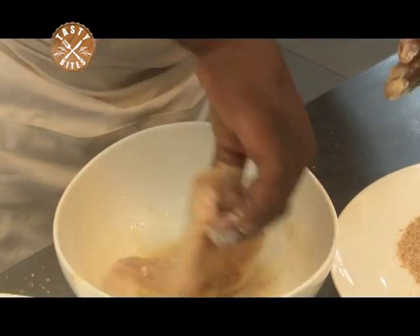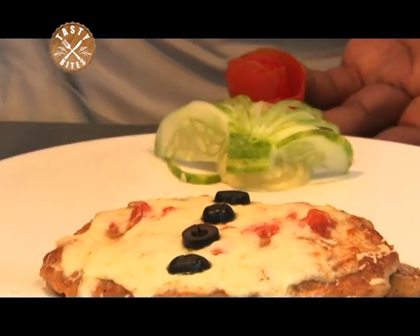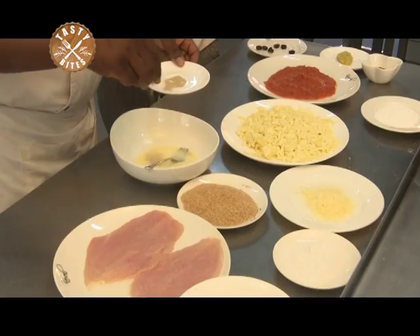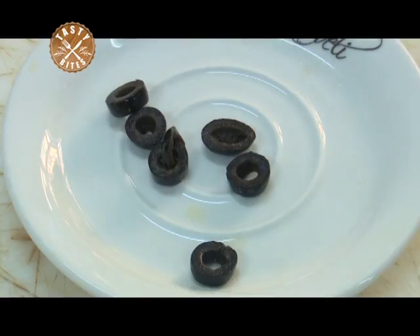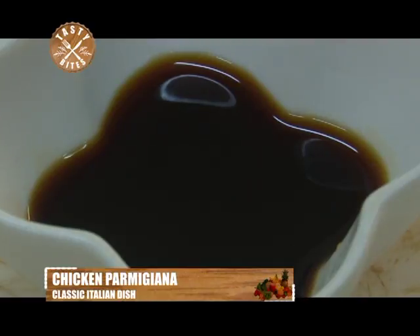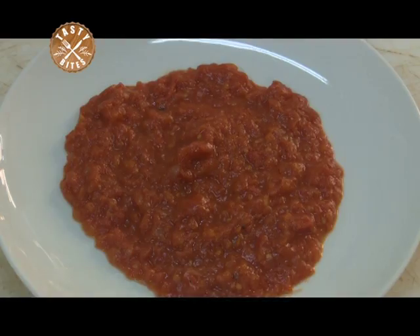This chicken parmigiana recipe is a great classic — a cross between breaded chicken and aubergine bake; this recipe combines both. It results in the breaded chicken being smothered in a tomato sauce with pieces of melted mozzarella on top. A quick reminder of our ingredients: garlic, black olives, parmesan cheese, mozzarella cheese, tomato sauce, soy sauce, bread crumbs, baking flour, salt, black pepper, chicken breast, and concasse.